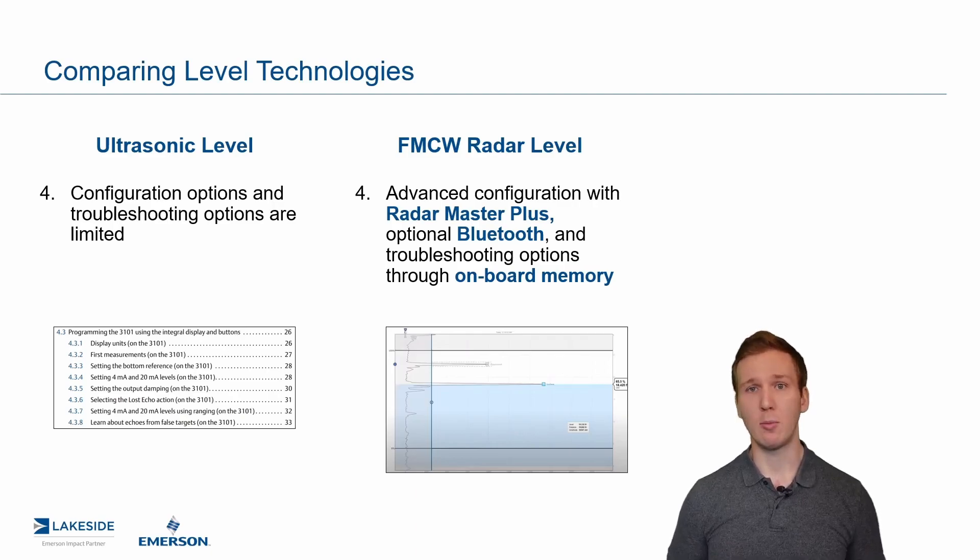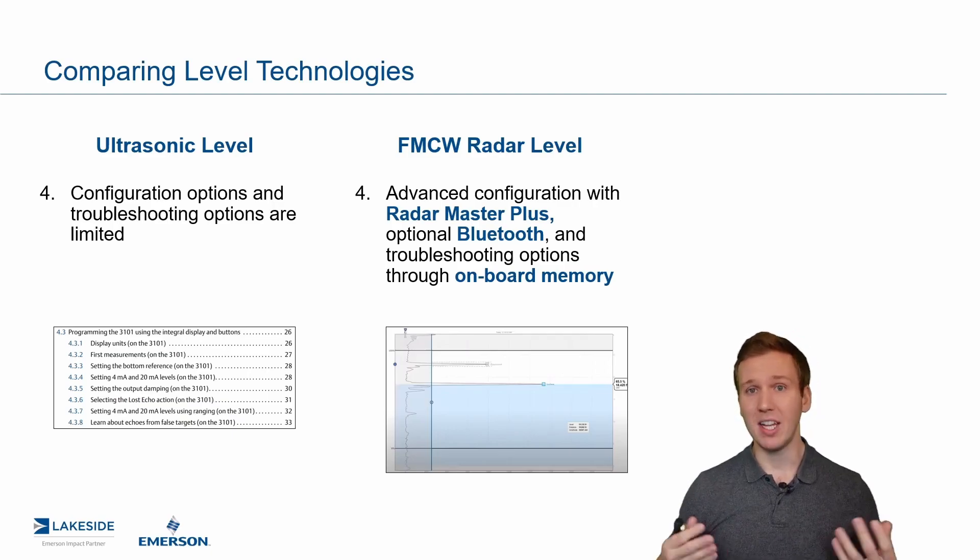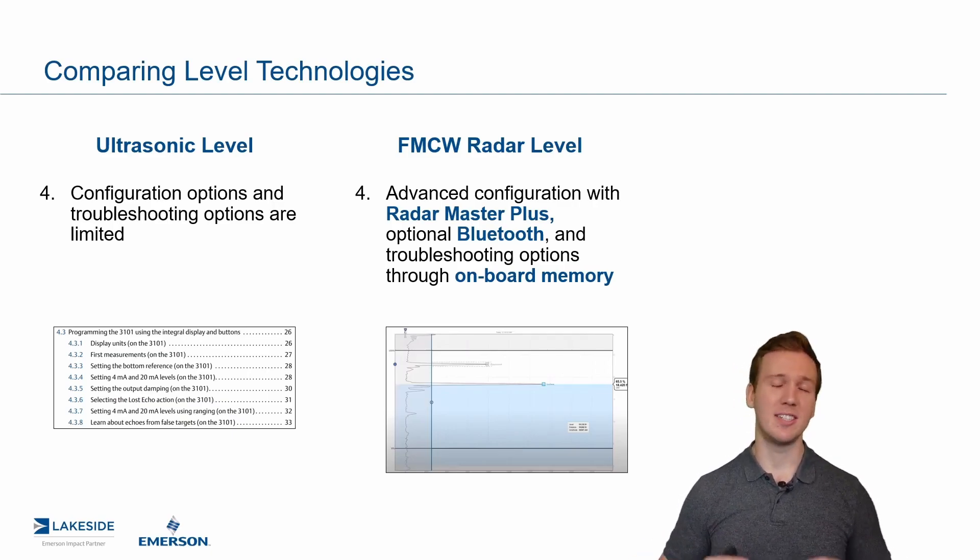Last but not least is onboard memory — a historian to go back in time and see what the radar was seeing. Chances are if you ever have an issue with a radar or any instrument, it's in the middle of the night or a long weekend. So it's nice to be able to go back and see what happened when you weren't there. It really helps for troubleshooting.